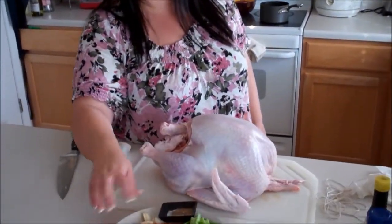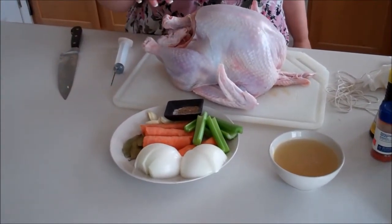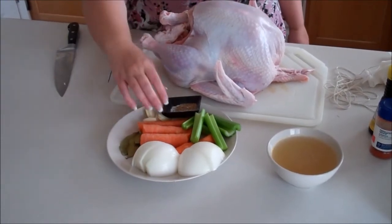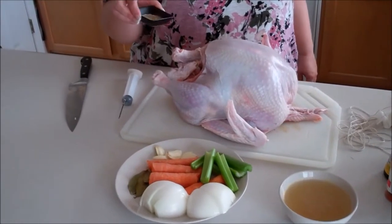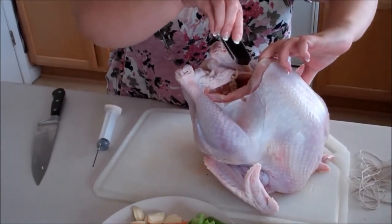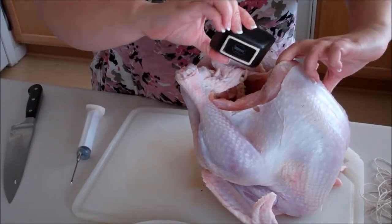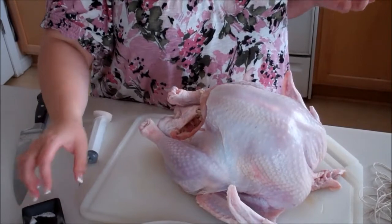I've already prepared everything that I'm going to put inside of the turkey prior to getting the turkey ready. I have also rinsed and patted dry the turkey. A lot of people say don't put salt inside your turkey — I don't necessarily agree with that, I've never had a problem. So I'm going to put in about two teaspoons of salt and about a teaspoon of pepper, just throw it in there and make sure it's evenly distributed.